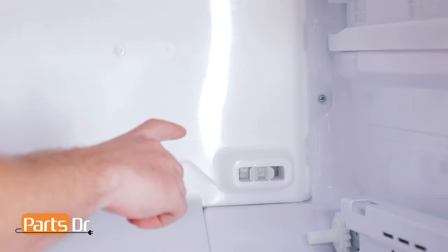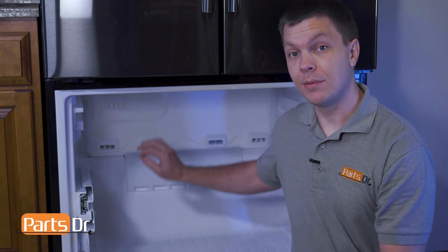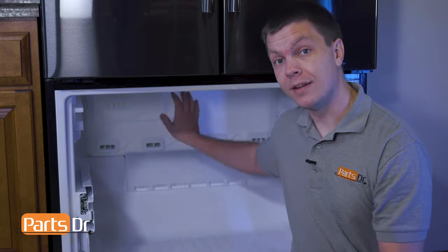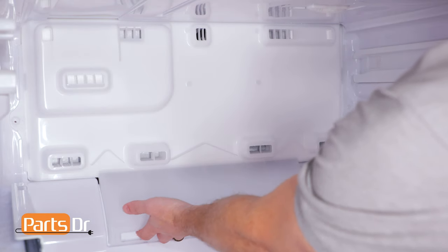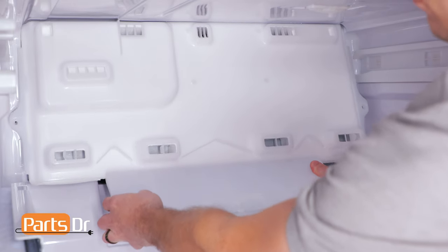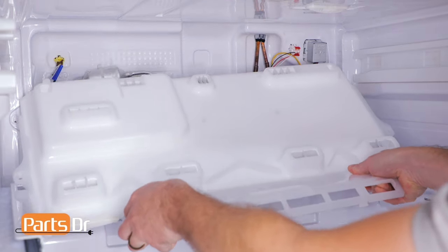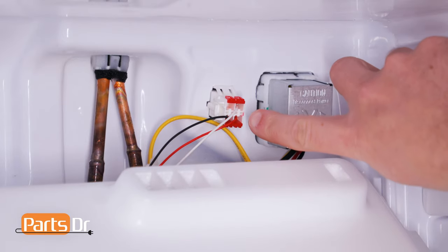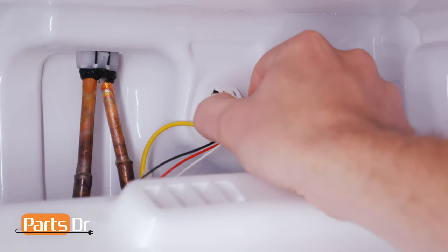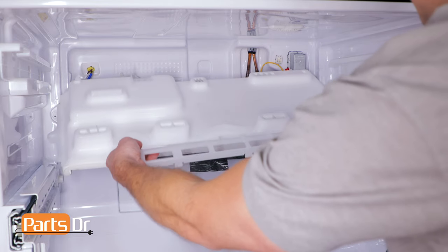Remove these two Phillips screws. Before removing the panel, it's a good idea to let it thaw out in case the panel's frozen in place. You do not want to use any additional heat sources as it can warp the inside of the freezer. Grab the bottom of the panel, pull towards you, then pull down. Be careful, as the top is still connected by wires. Now disconnect the electrical plug by depressing the locking clip and pulling out. Now rotate the top of the panel downward to remove it from the freezer.